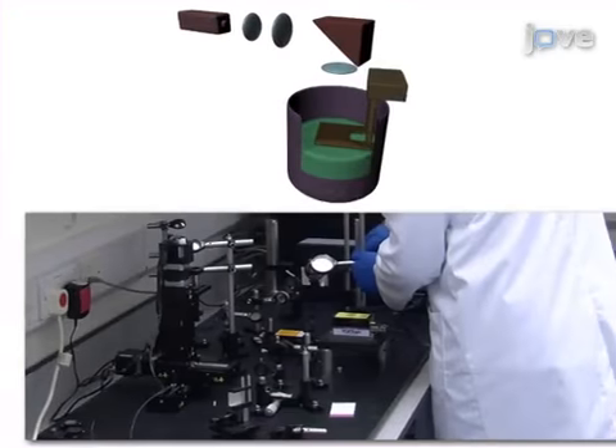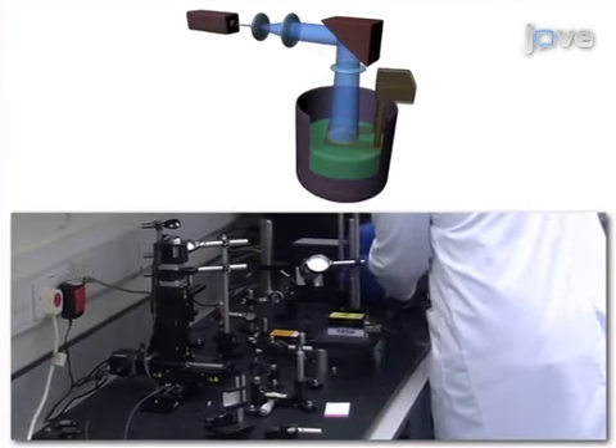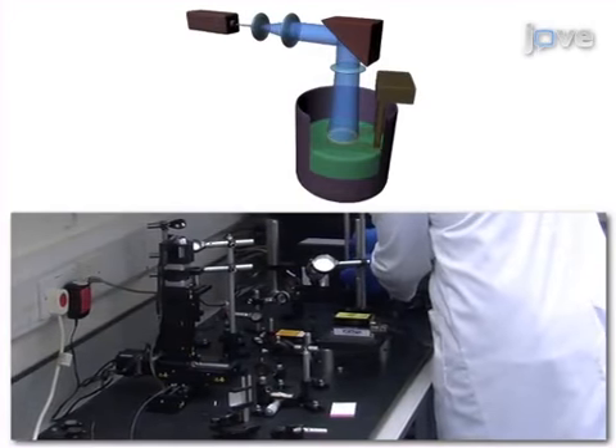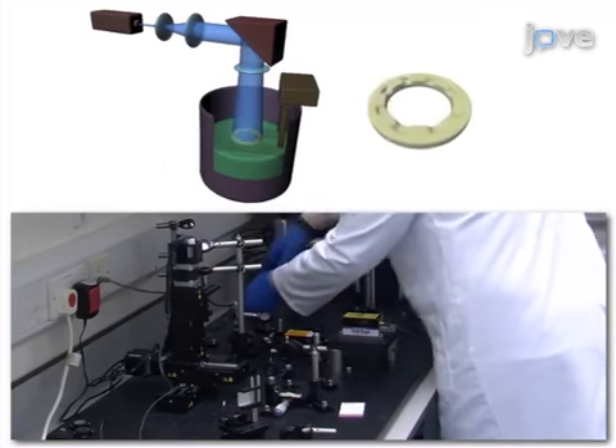This is achieved by creating a non-degradable template made of polyethylene glycol diacrylate, or PEGDA, using a layer-by-layer photocuring technique called microstereolithography.